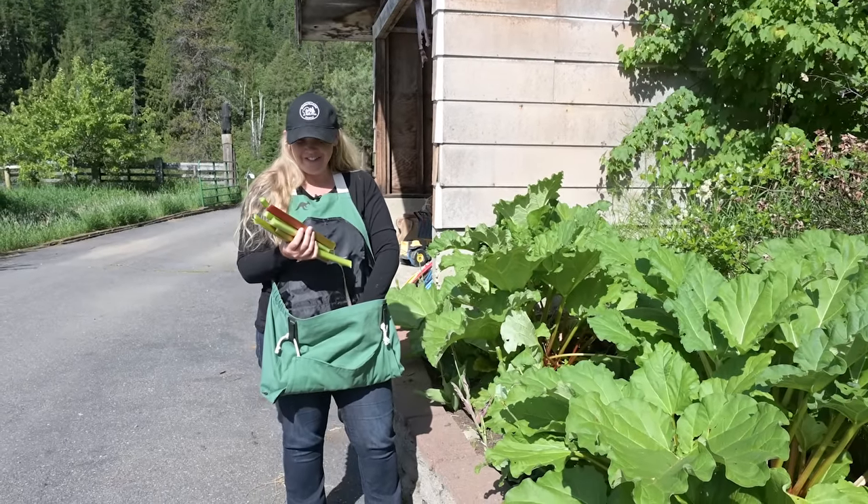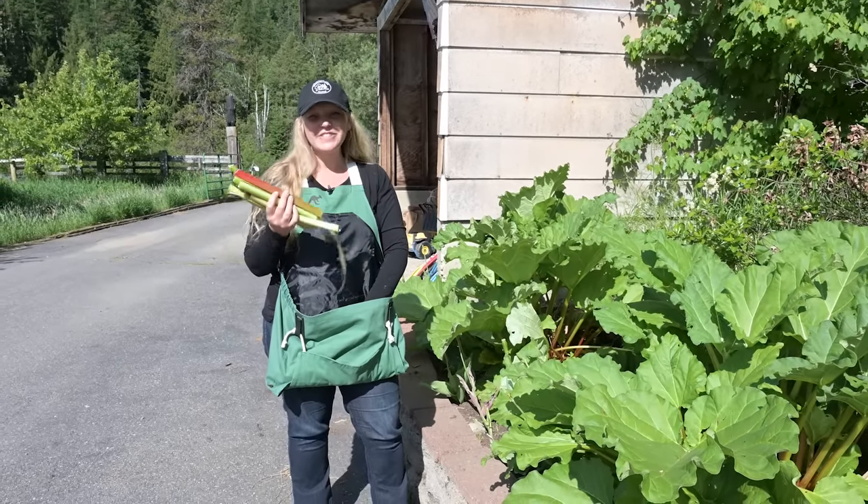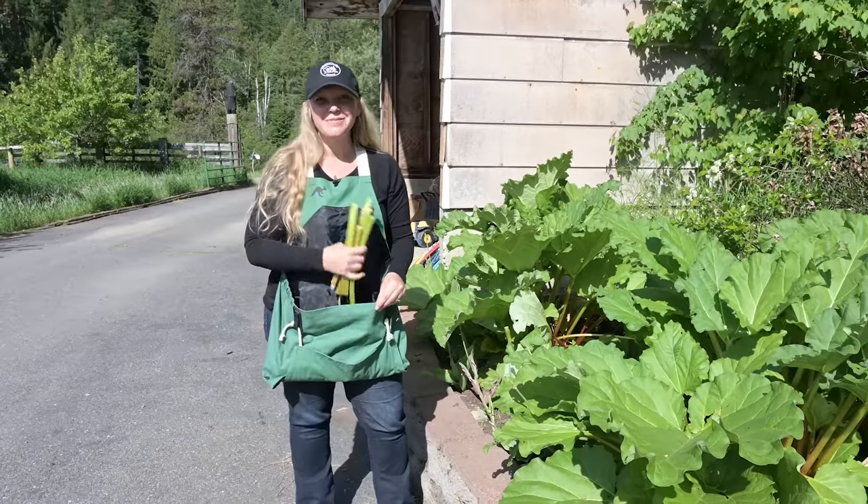I got a little carried away, so I think I have more than I intended. We'll have leftovers for something else. So let's get into the kitchen and make some jam.